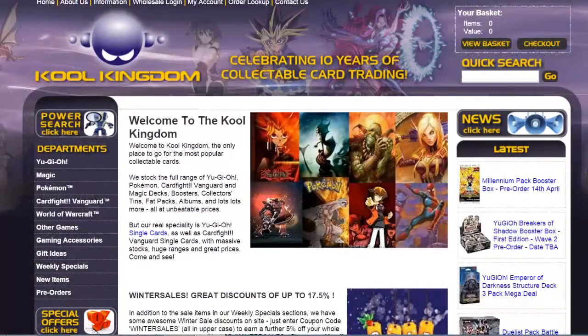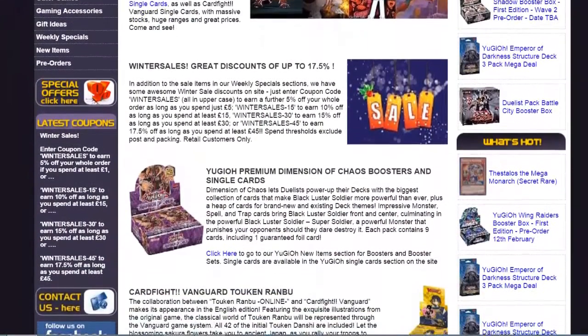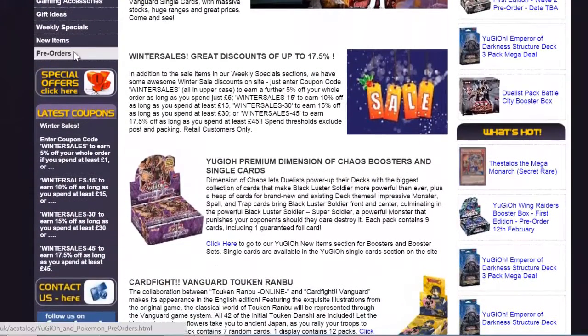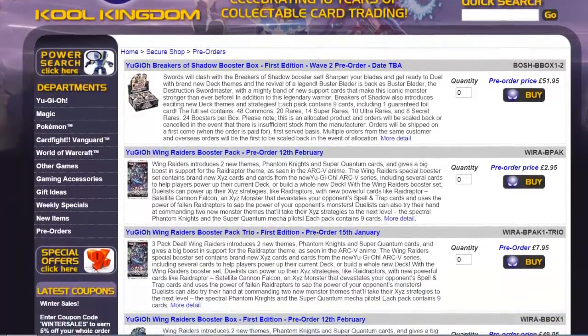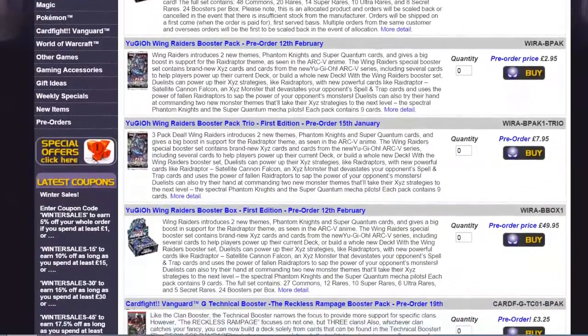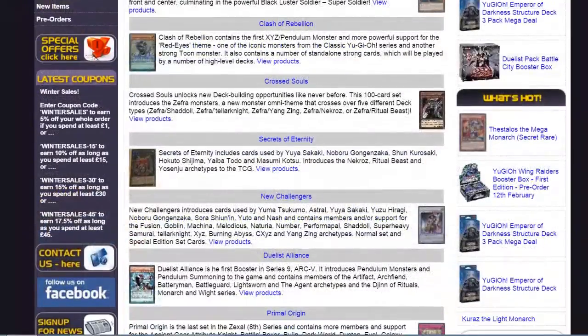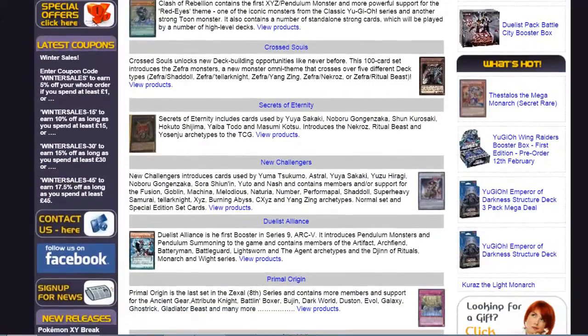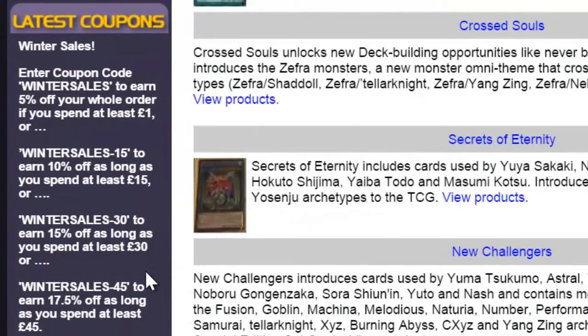Cool Kingdom — the home of TCG for all UK and overseas fans. Get set for the latest format by picking up your own copies of the latest key cards from our single selection, or bulk buy booster boxes with the option to pre-order the next set. We also provide all sorts of card accessories to get you game ready. Make sure to use coupons to save extra money on all of your purchases, and stay cool.